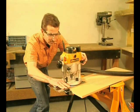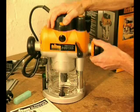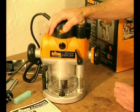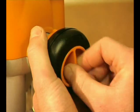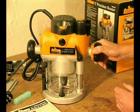Depth setting is a breeze using any of the three plunge adjustment methods. Conventional plunging can be achieved in the free plunge mode, or turn this switch for fast yet more controlled depth adjustment using the unique winder handle.